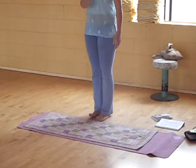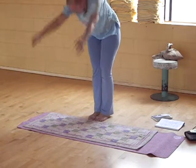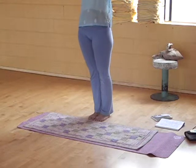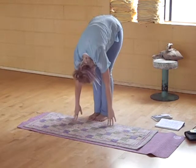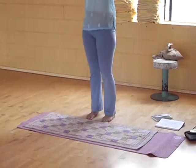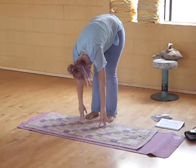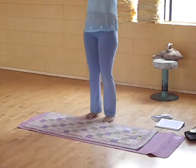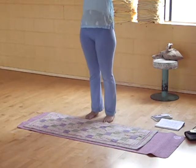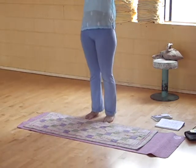Bring your feet together and inhale your arms up in the air. Let your head hang backward, then exhale and hang forward. Inhale, come up, let your head hang back. Exhale, hang forward — give yourself a good stretch. Inhale, come up, head comes back. Exhale forward, release. We're going to do ten more — you can go at your own pace. I sometimes like to go fast and get in a rhythm, so count to yourself quickly or slowly, whatever feels right.